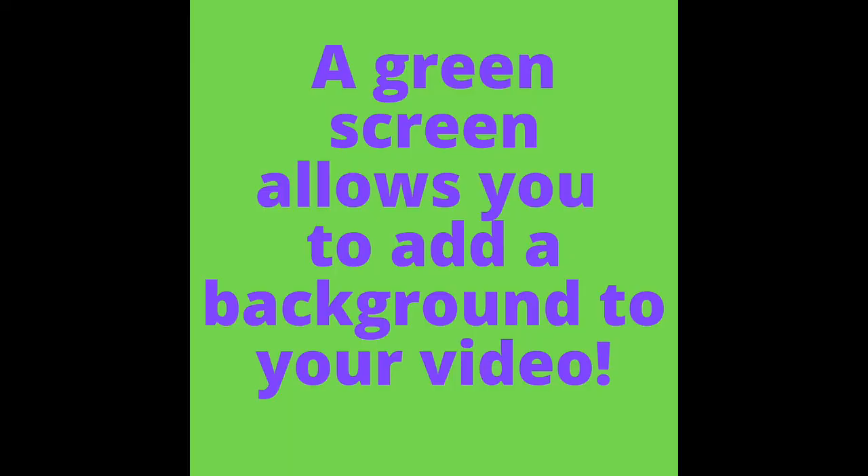We are going to try our hand at making a green screen. Do you know what a green screen is? See if maybe you want to make something like this too and try to make your own videos.